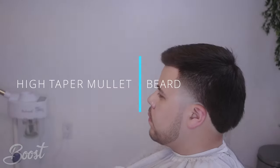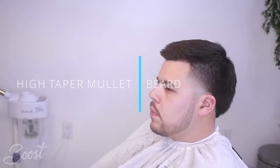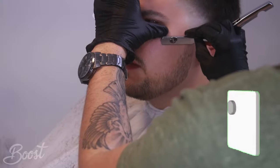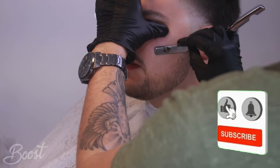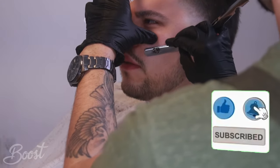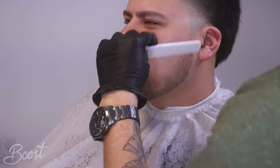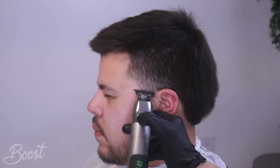Welcome back to my channel guys, this is Booze Hair Studio, Alejandro here. Today I'm going to showcase the high taper mullet and I'm also going to be showing you how to do this really nice low simple beard that I did on my client Geo. If you can kindly subscribe I would appreciate that, press the like button, share with your friends, press the bell button. Without any further ado let's jump right into it.